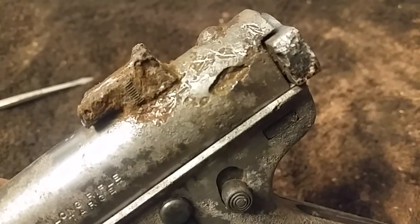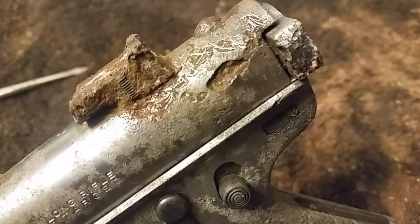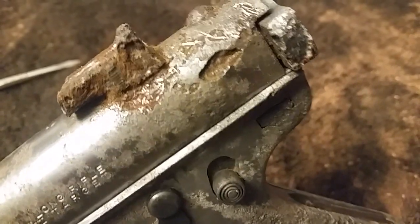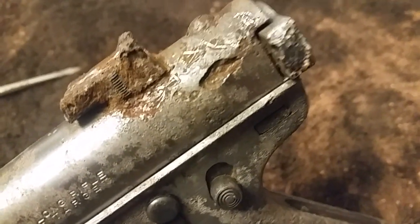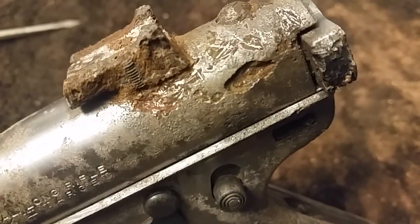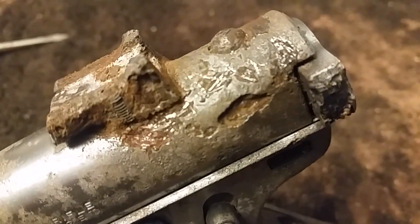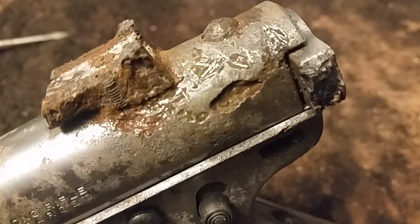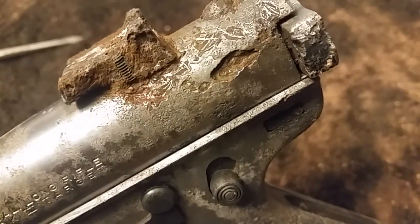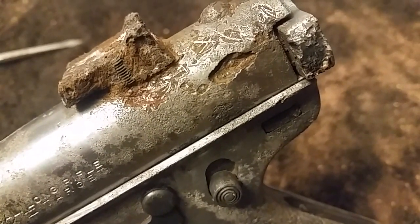Hey guys, just wanted to do a quick little update. I took a little pick and started scraping out some of the black. It looks like the big flakes basically just pull right out, and then it leaves behind pretty decent holes in the metal. I'm gonna go throw this back in the chemical bath and see if we can't make more of that go away. It seems to be breaking it up pretty good — just the combination of the chemical and the vibratory tumbler. So yeah, gonna go do that.